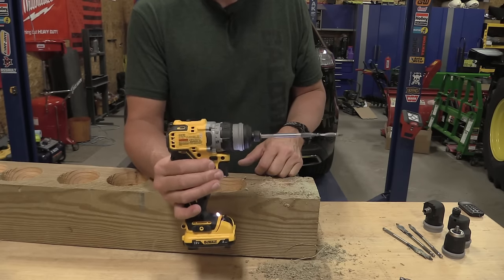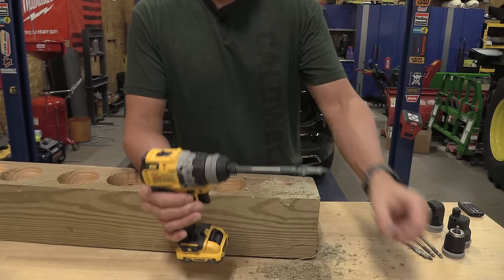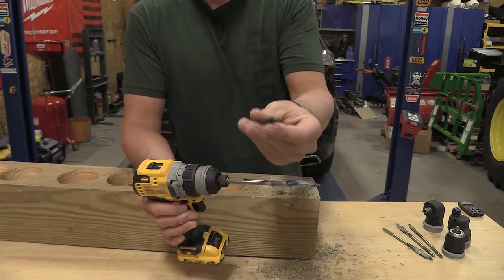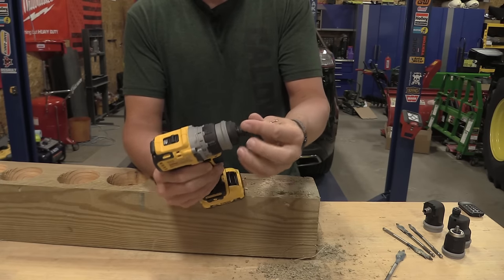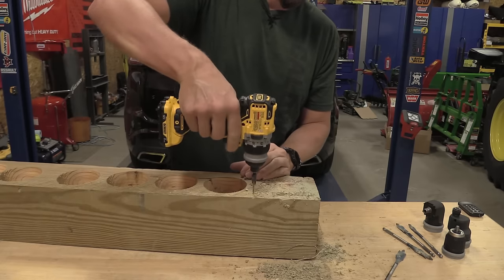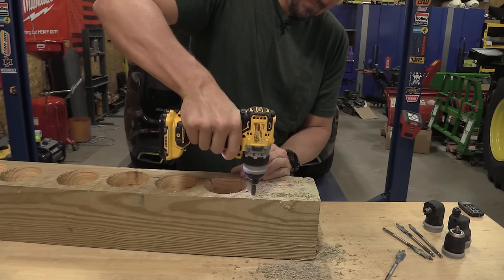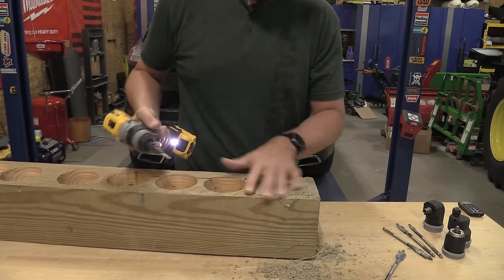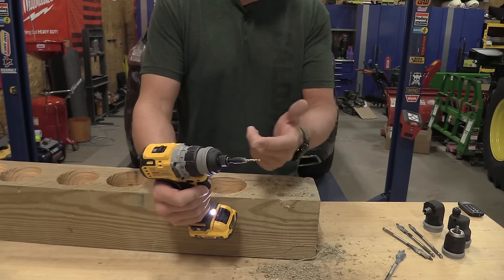Obviously it will do it — I'm just having trouble holding everything. Let's go up to 11-sixteenths. And for something this small without an auxiliary handle, that's pretty much the most stress you'd want to put on your wrist. An 11-sixteenths-inch bore through this wood is pretty significant for this size tool. I don't see too many people pulling this out to try to drill that type of hole.